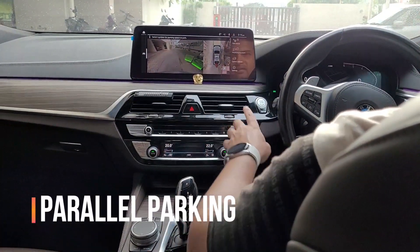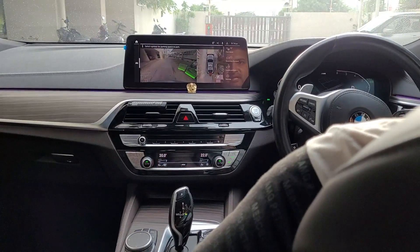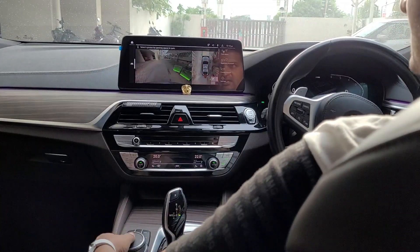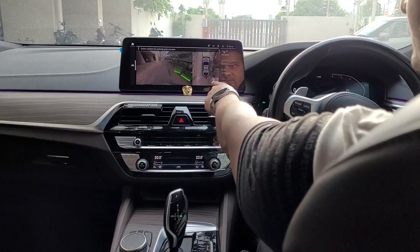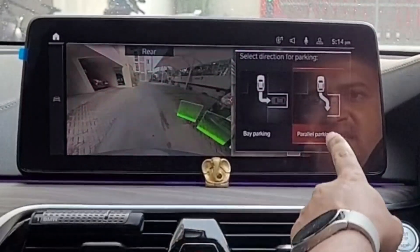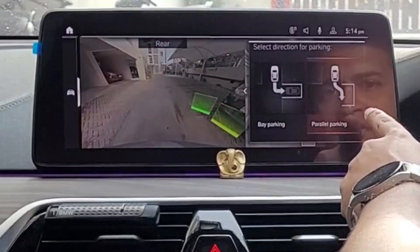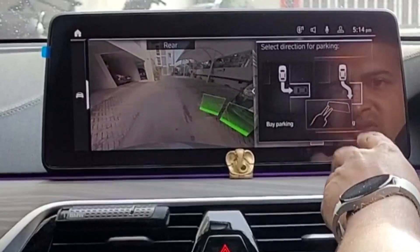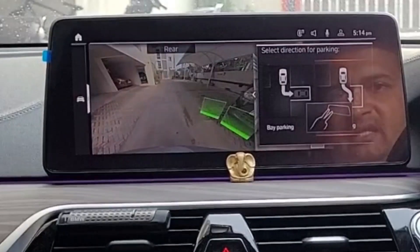There was a space behind, so the car was able to sense the parking space. Now it is asking us to choose this information symbol. You can see it is asking for options — whether you want to do bay parking or parallel parking. Based on whatever option you choose, the car is going to do that.